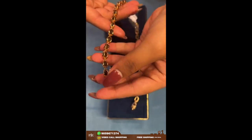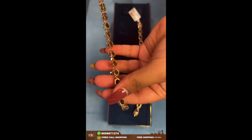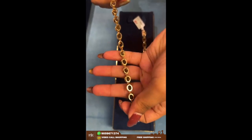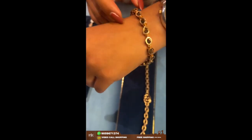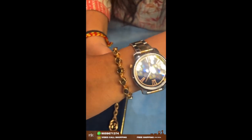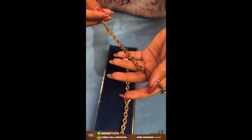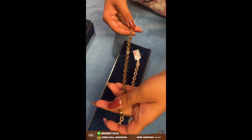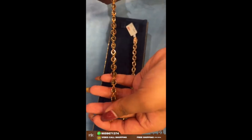Here comes another — this one is actually a unisex bracelet; women and men can both wear it. It has rudraksh in between. You can wear this with your watches or on a daily basis. Someone who likes to wear rudraksh can opt for this kind of bracelet. The weight of this bracelet is around 12 grams.